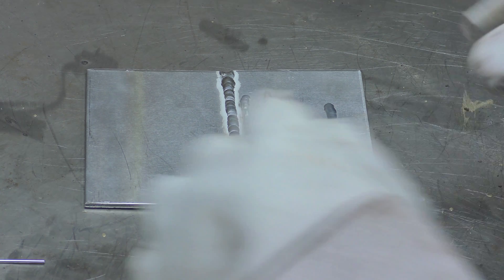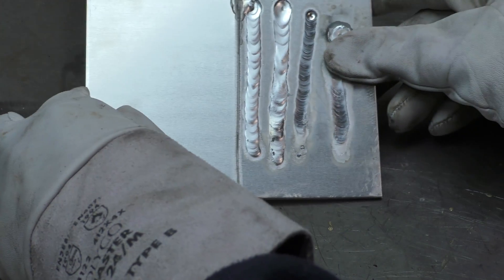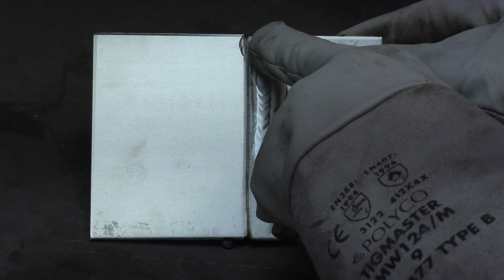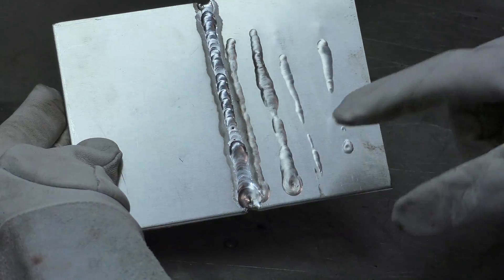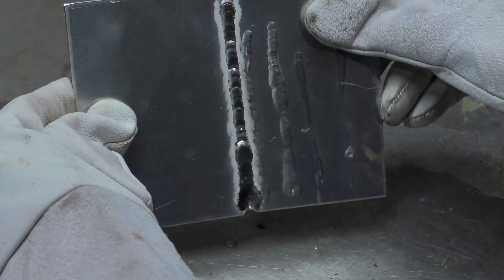I don't think I got as much penetration as I did last time, or I was going too fast, because I don't seem to have gone all the way through to the back like I did the other time. I just started to get it there, but not as much. This is obviously the backs of these welds. Interesting.